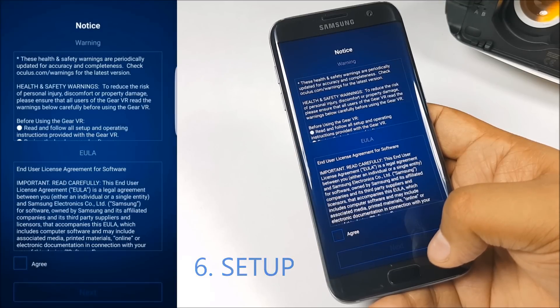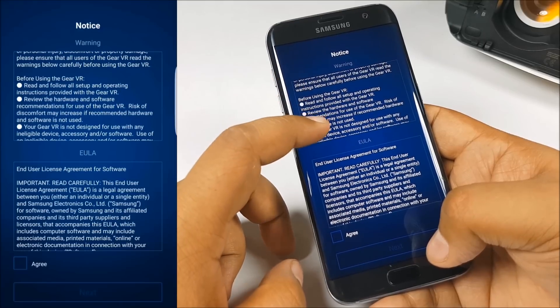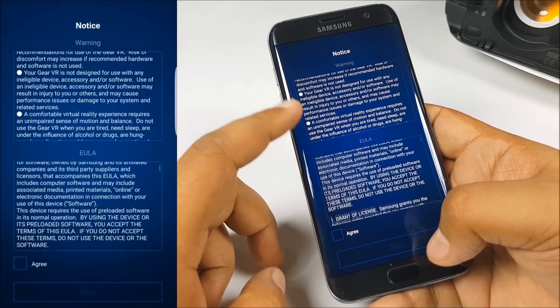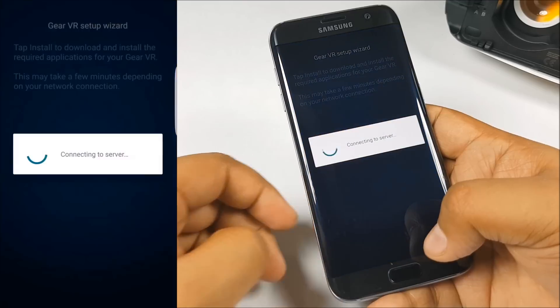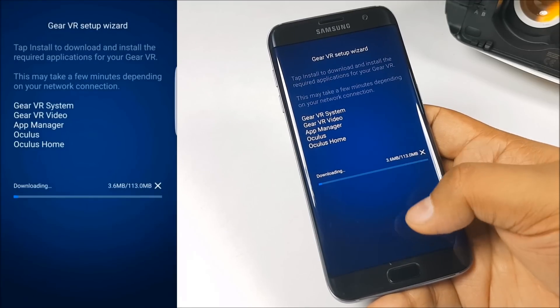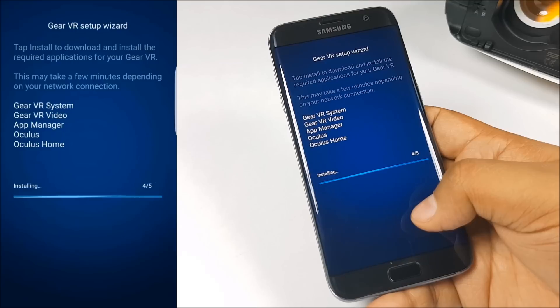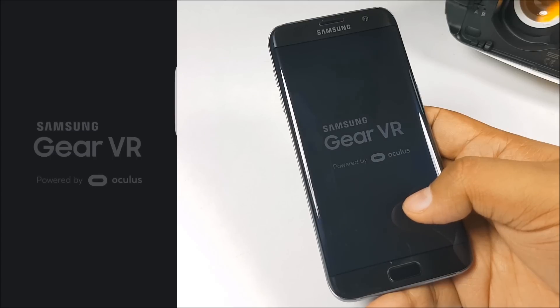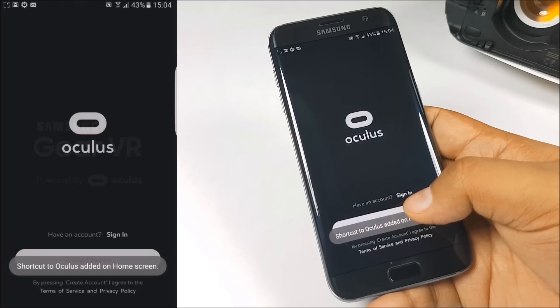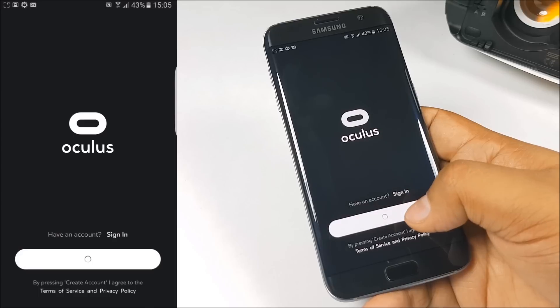After that you will get a health warning — I would recommend that you read that first. Once done, just hit agree and press next. It's going to download some of the essential files required for the Gear VR to work properly on your smartphone. Let it download — it will take a couple of minutes based on your internet connection speed. Then it's going to install them, and once the install completes, it will automatically open up the Oculus app where you need to either create an account or sign into a previous account.